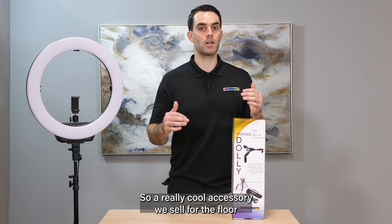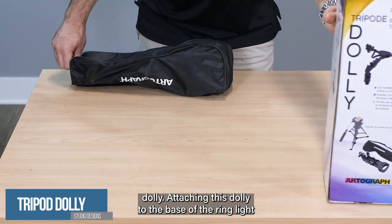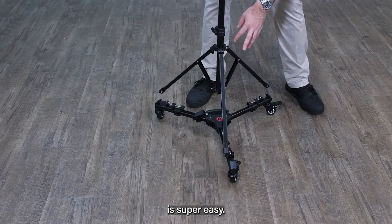A really cool accessory we sell for the floor-height ring lights is the tripod dolly. Attaching this dolly to the base of the ring light makes it super easy to move around your studio. Attaching the tripod to the tripod dolly is super easy.